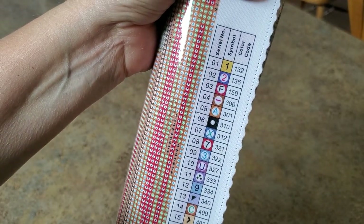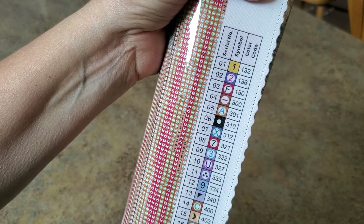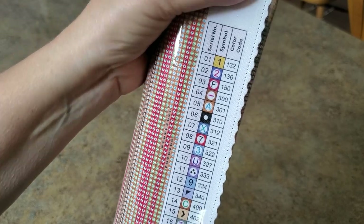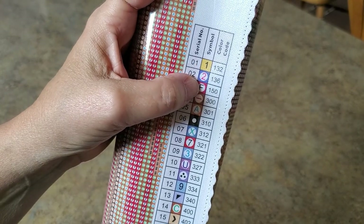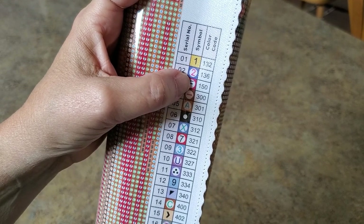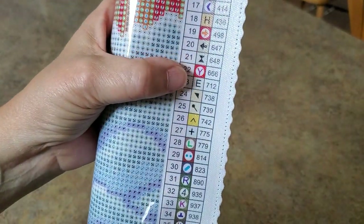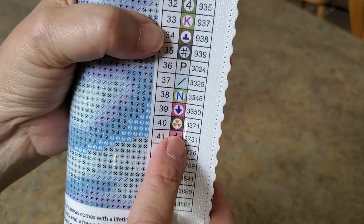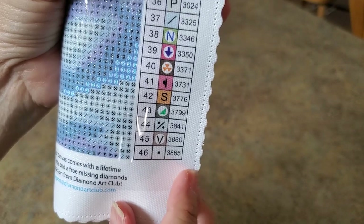I'm just going to rub it a little bit while we're up close. Anything below 150 is an AB, so ones and twos are AB — maybe a yellow and a blue. I thought for sure there would be white in this with all this. Anyhow, here's our legend, here's our symbols — danger, danger: 46, 38, 65.